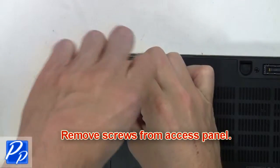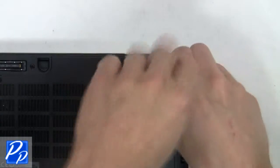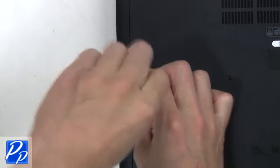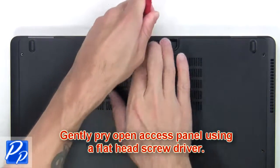First you're going to remove the screws from the access panel. Next, pry open the access panel using a flat head screwdriver.